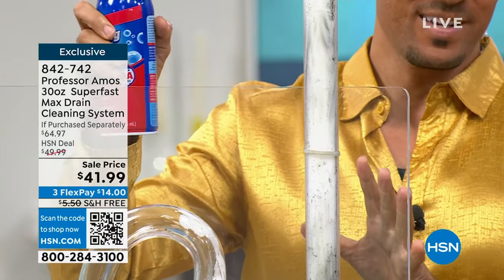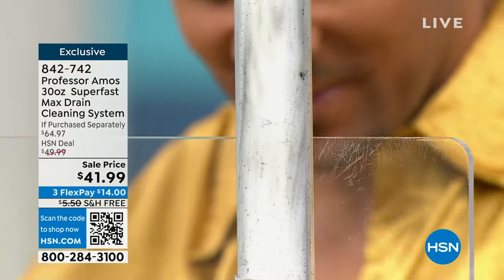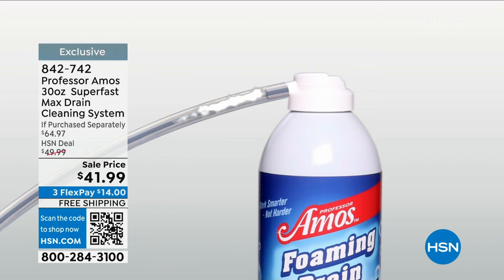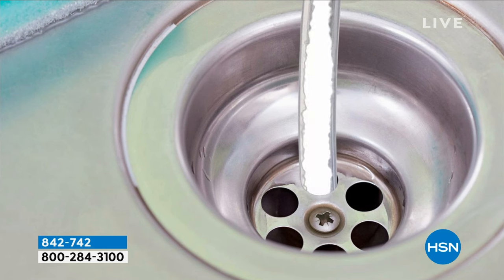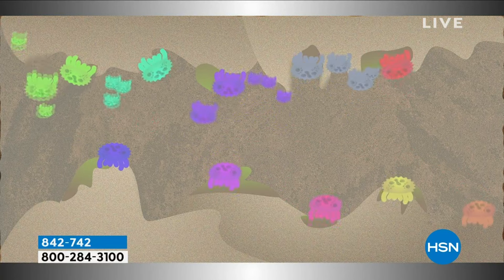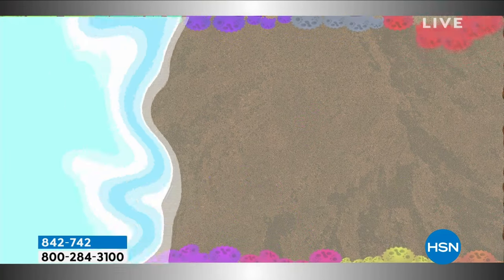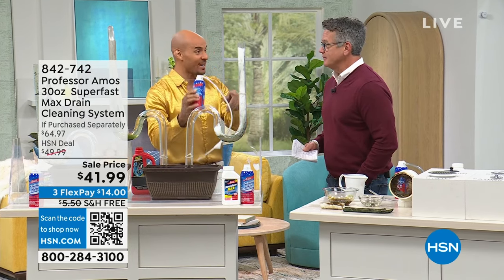This is the deep clean — this is really cleaning it up. When these microbials come in contact with all the fats, oils, and greases, they latch on and start to digest. Then they multiply into billions — like little Pac-Man — billions of microbials that keep on digesting. It's like probiotics for your drains. It keeps a healthy balance of enzymes in there. This is all natural — no chemicals in the foam, just microbials working to maintain your drains.